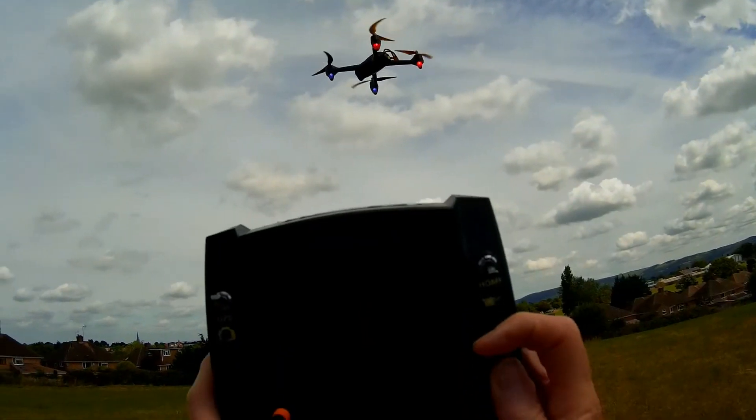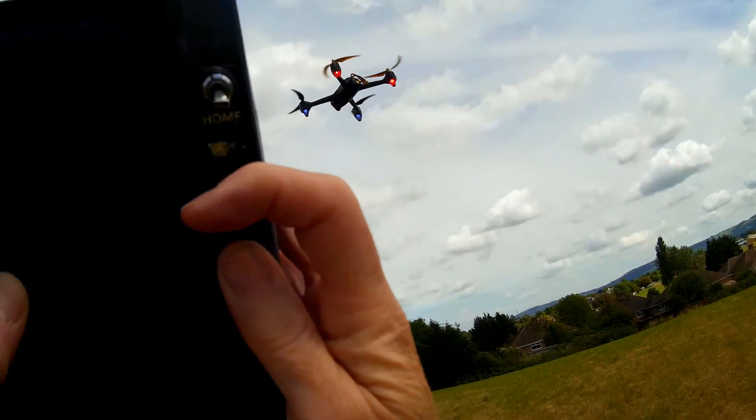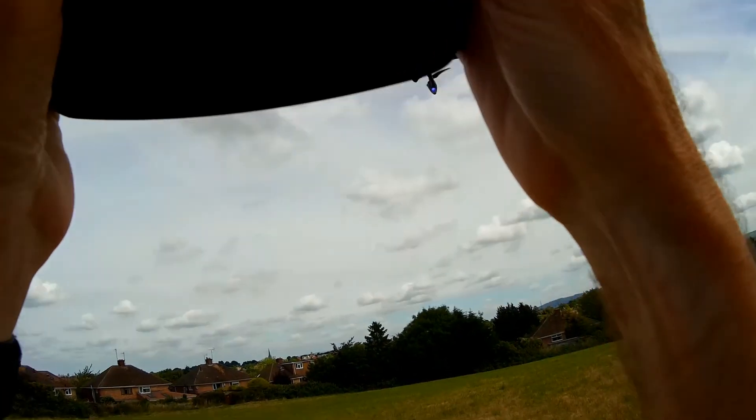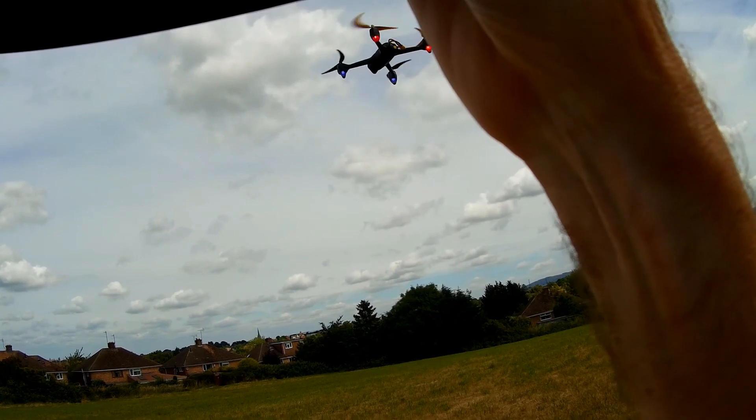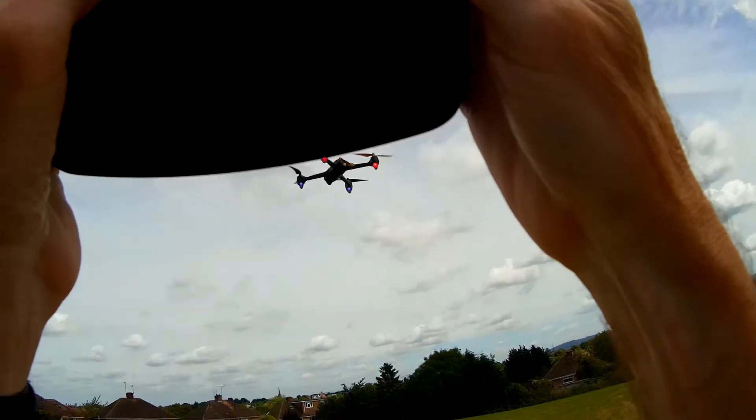Now for part two, what we'll demonstrate is we're going to move this throttle control all the way to the maximum plus - I don't know if you can hear this or not. There we go, so that's now throttle at maximum, throttle trim at maximum.